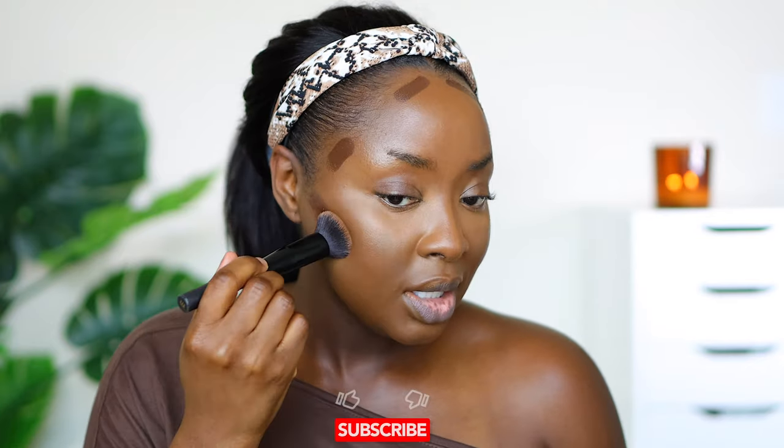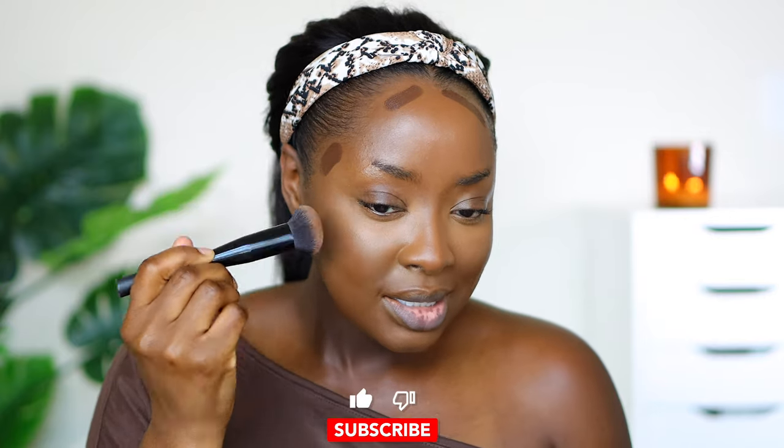Now I'm gonna contour with Juvia's Place — I always call it stick foundation but it's actually called shade sticks. This is the shade stick in the color Congo. It's a foundation, so if you have really deep dark skin you could use Congo as your foundation — I'm using it as a contour. It has a dewy finish so it does look oily on my skin once I'm done blending, but that's why I set it with setting powder. It adds a little bit of color and it has to go in the hairline for it to look most natural.